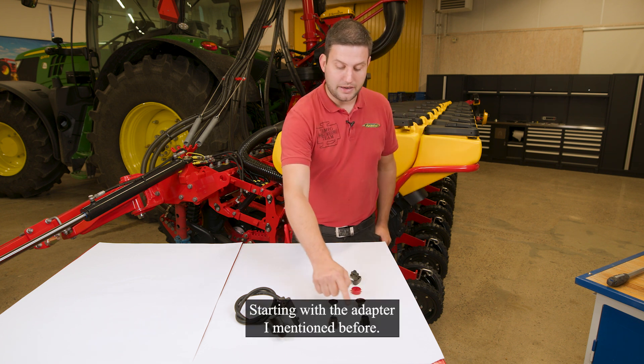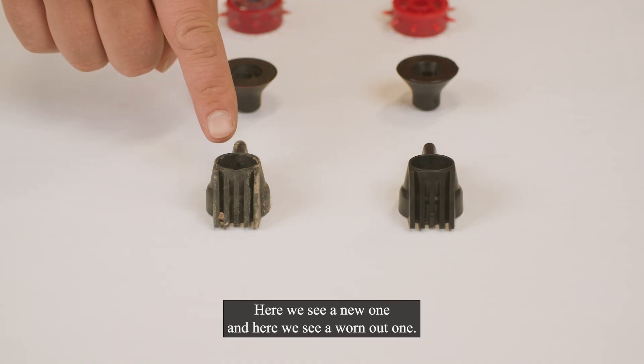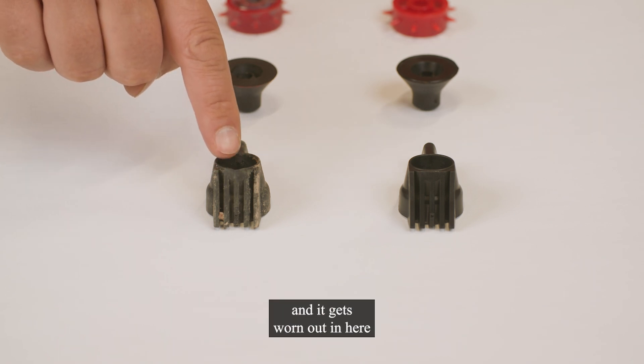Starting with the adapter I mentioned before: here we see a new one, and here we see a worn out one. You see the little edge here in the front where all the seeds pass, and it gets worn out in here.